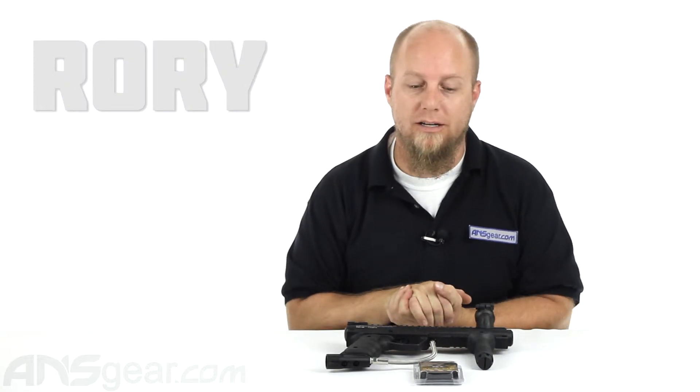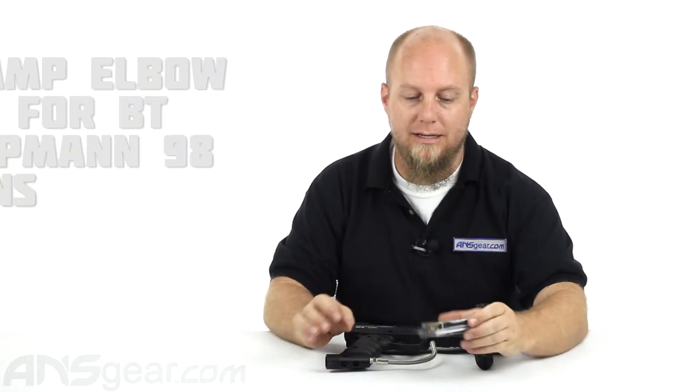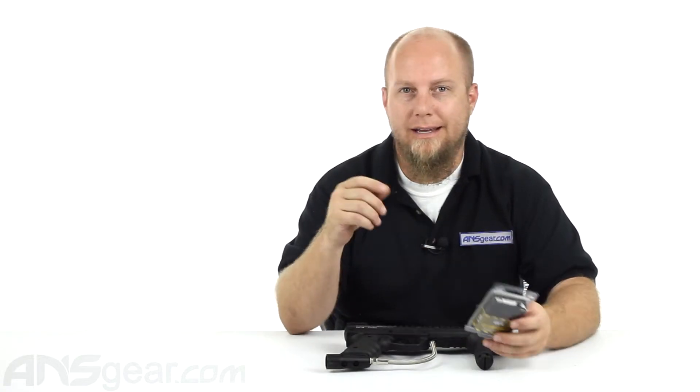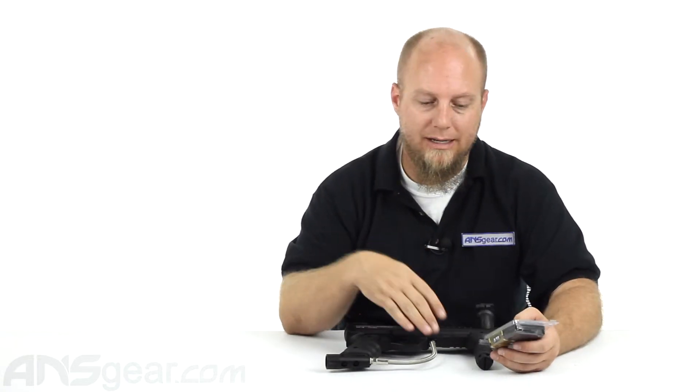Hey everybody, it's Rory from ANS Gear. Today we're going to look at the BT Clamp Elbow Kit. This is for anybody that has a 98 Custom or BT gun that has this style of feed neck on it.